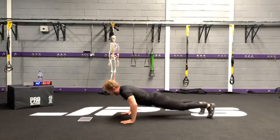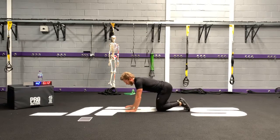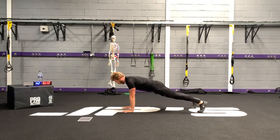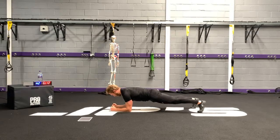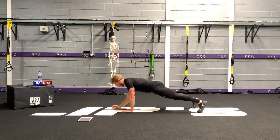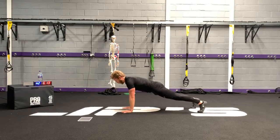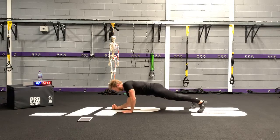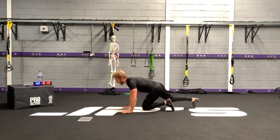Next exercise: plank up. Hands shoulder-width apart — same options as renegade row. Down into that half plank and then your full plank, change your arms, back up. You can drop to the knees or elevate your hands. When in this position, hands, elbows and shoulders are stacked. My shoulders are protracted and packed into my armpits.